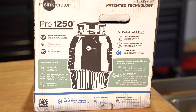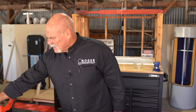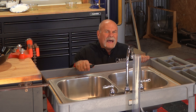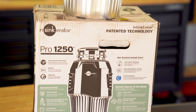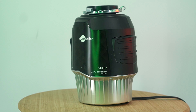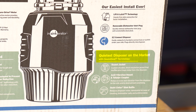And now it's time for what y'all have been waiting for — this big dog right here, just wait until you hear it purr. Do you hear that? It's so quiet you can chit chat in the kitchen while you're operating it. This is the Advanced Series Pro 1250 model — NSYNC Aerator's quietest disposal ever, now with even more horsepower.